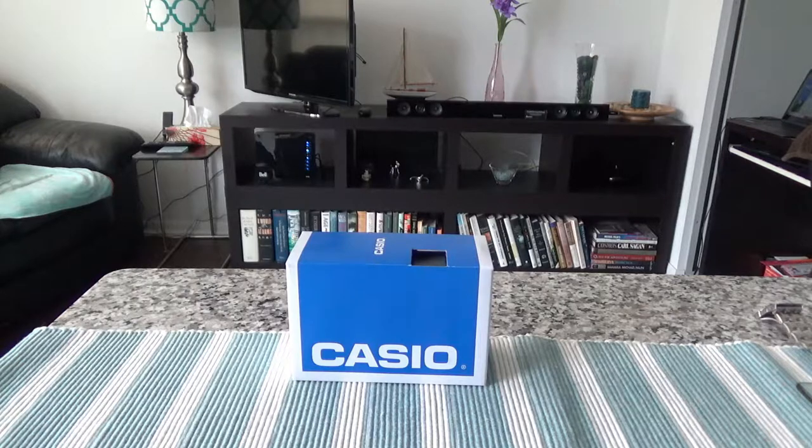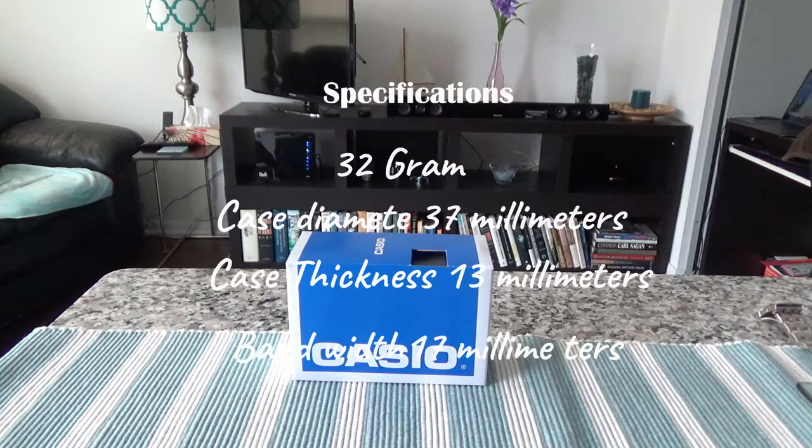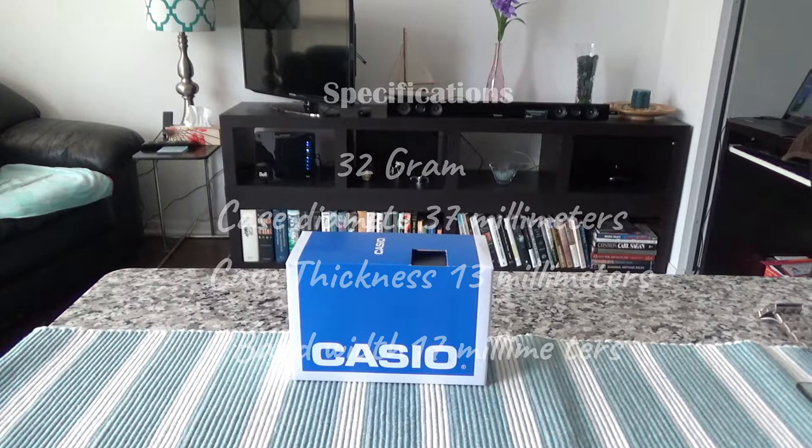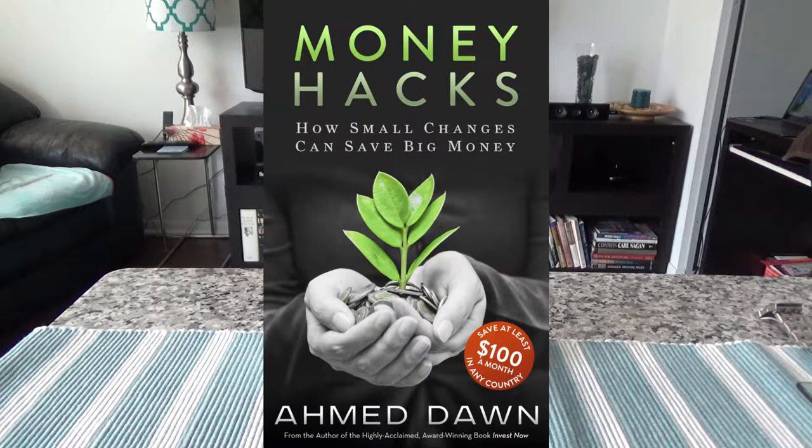Before the unboxing, here are some specs: this watch has a case diameter of 37 millimeters, a case thickness of 13 millimeters, and is water resistant up to 330 feet or 100 meters. It weighs 113 grams, is made of resin, has a band width of 17 millimeters, and displays day, date, and month. It also has a stopwatch and is very lightweight.